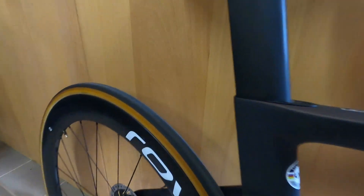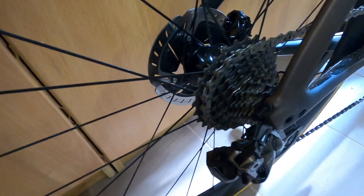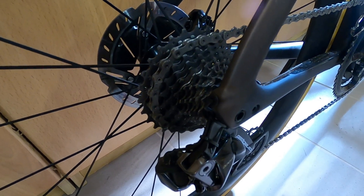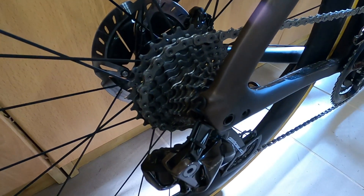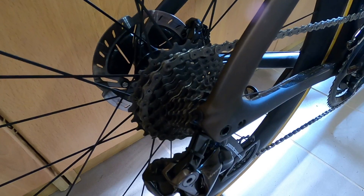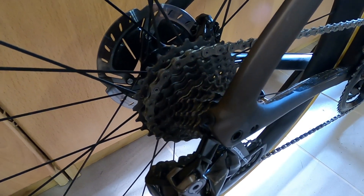It also has the Ratchet EXP freehub at the back — the new one from DT Swiss. It's simpler and lighter than before, which is nice, but it's obnoxiously loud — that's not my favorite feature. Otherwise it's a good system, and it's easy to change between different types of freehubs. So apart from the noise, that's fine.